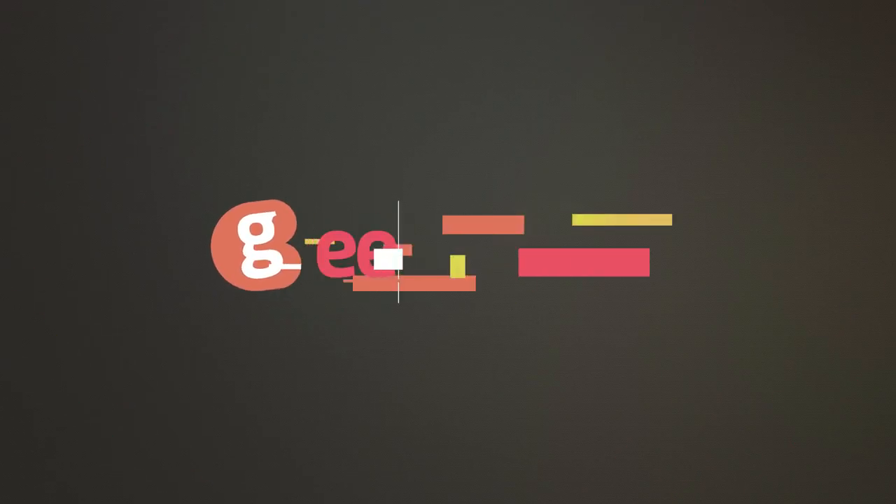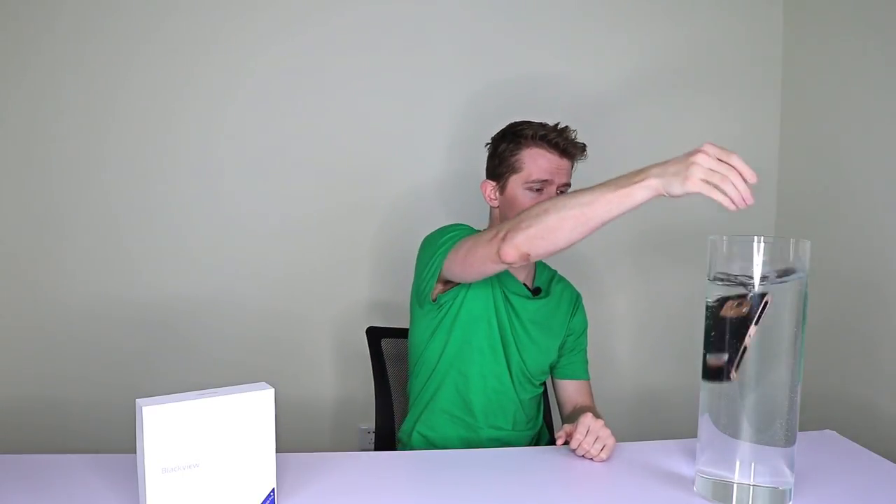It's the BV7000 Pro! This is the Blackview BV7000 Pro and this is a cylinder of water. Obviously it's a waterproof phone, but it's actually a very decent smartphone in other ways too.